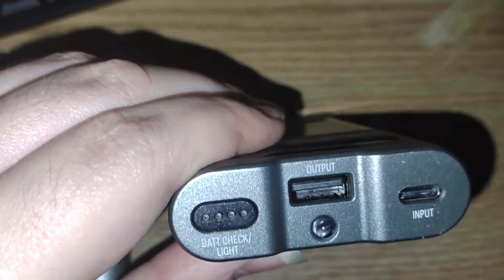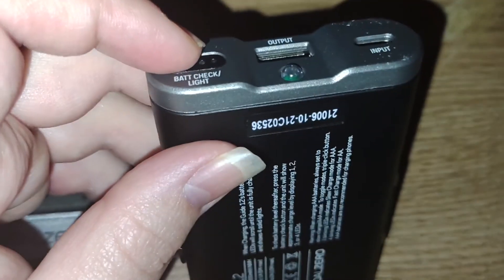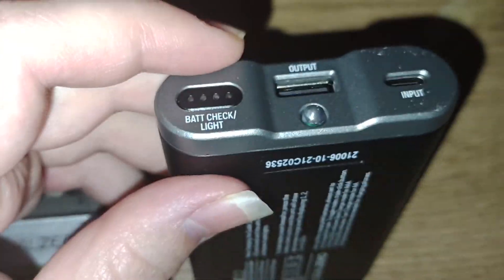There is one little bug issue with this new model: if you take out the batteries and push the indicator button after putting them back in, it will show only one LED, but the batteries are actually full. That's the only issue I ran into.